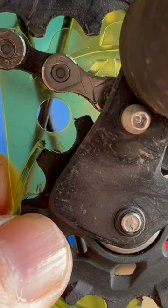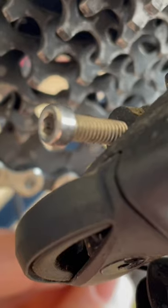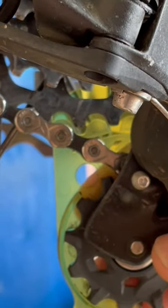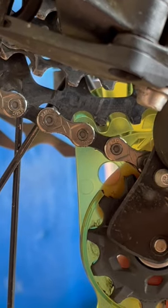You can see that the gap is a little big. So I'm going to turn that B-screw right there and get that gap just right. I'm turning my B-screw in.